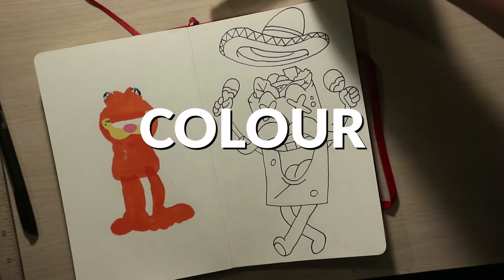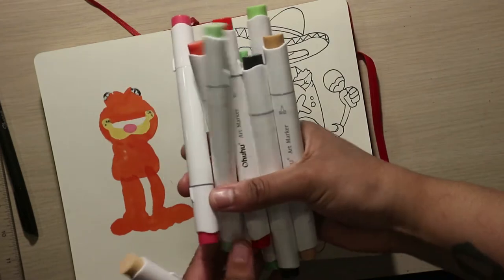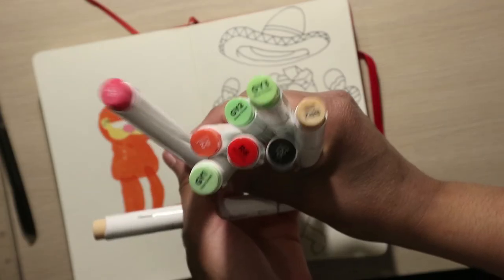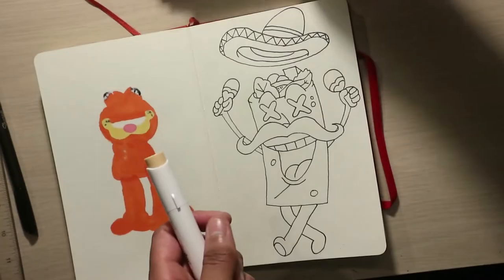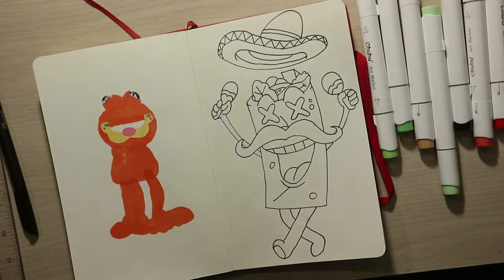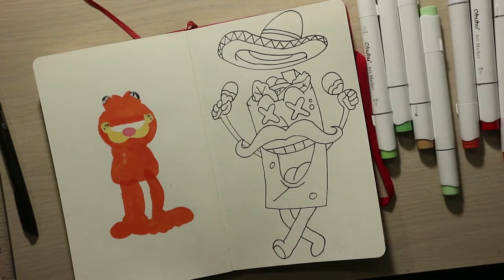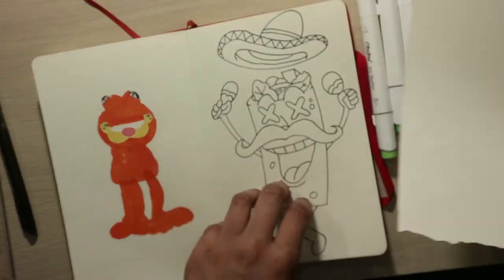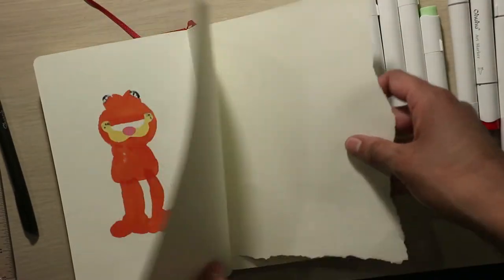The final and most exciting step is coloring with my Ohuhu markers. I picked out the markers I was going to use for this project, put them to the side, and then started coloring. Something I want to quickly show you: I usually put a scrap piece of paper right underneath so that the markers don't bleed through.